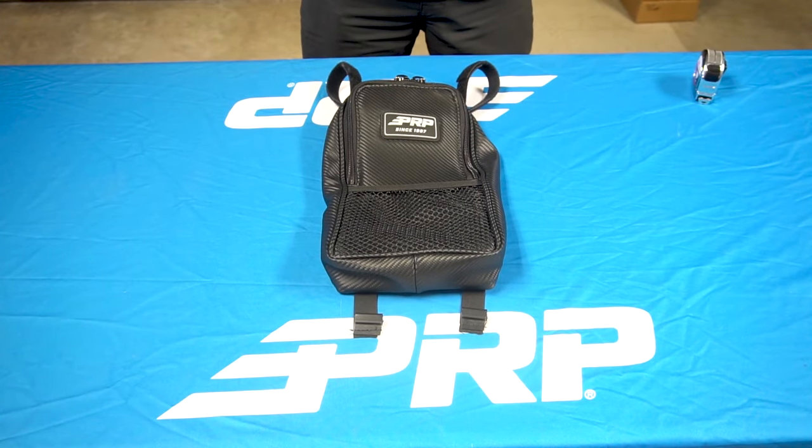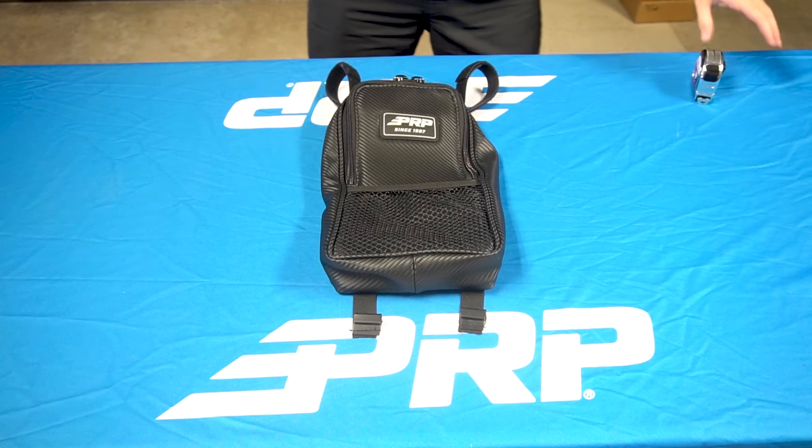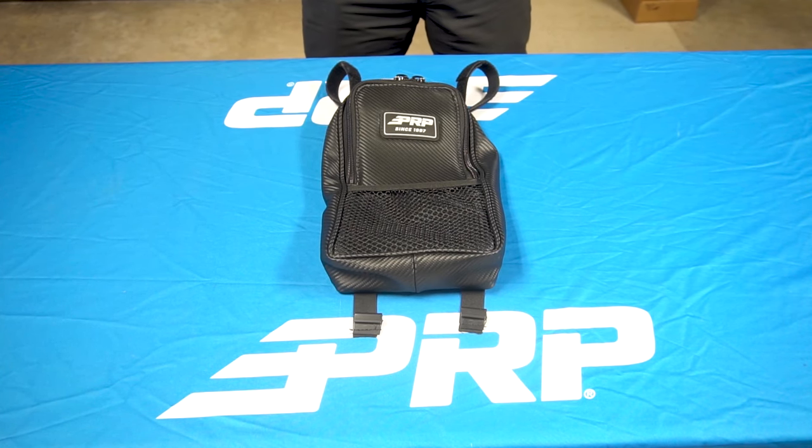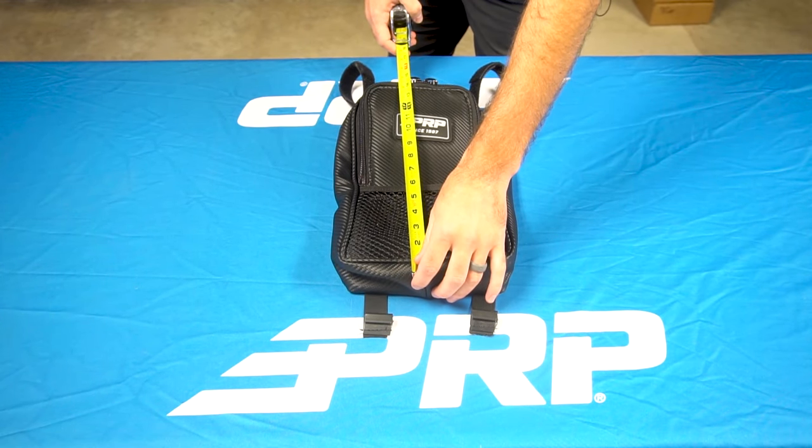This bag is designed specifically for the Honda Talon 1000R or 1000X, but if you feel it will also work for your setup, the measurements are a length of 15 inches,